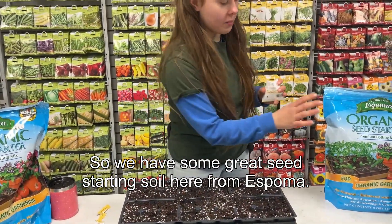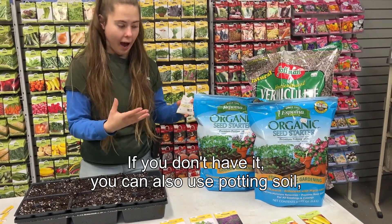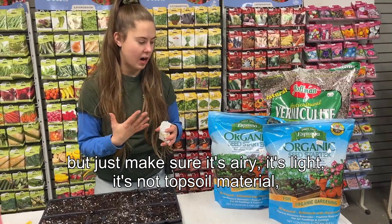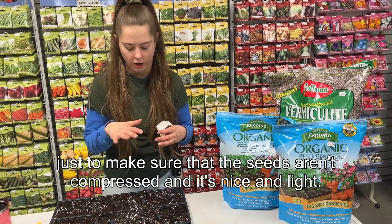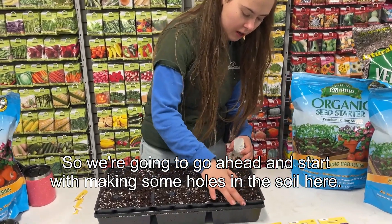We have some great seed starting soil here from Espoma. You don't have to use seed starting soil if you don't have it — you can also use potting soil — but just make sure it's airy and light. It's not topsoil material. You want to make sure the seeds aren't compressed and the soil is nice and light. We're going to go ahead and start by making some holes in the soil.